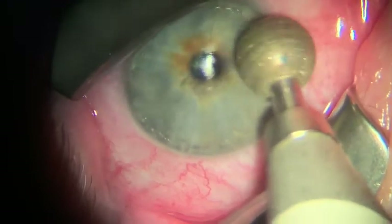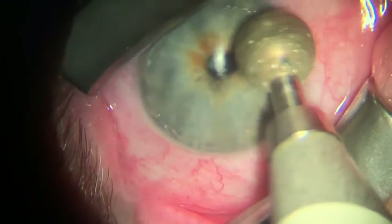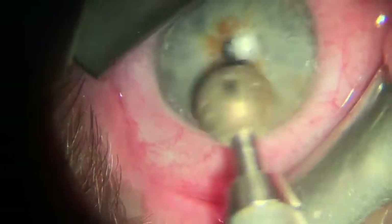This patient was actually scheduled with OMEG originally for a cataract evaluation. But after this treatment, she ended up deferring her cataract surgery because her vision had improved so much.